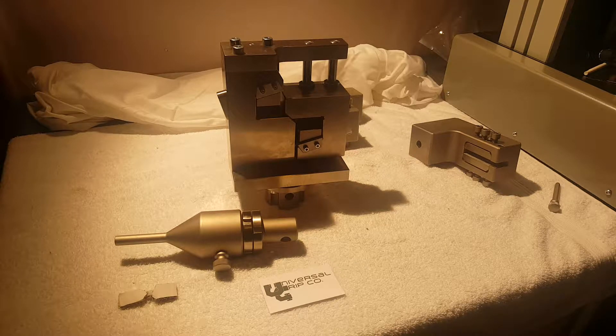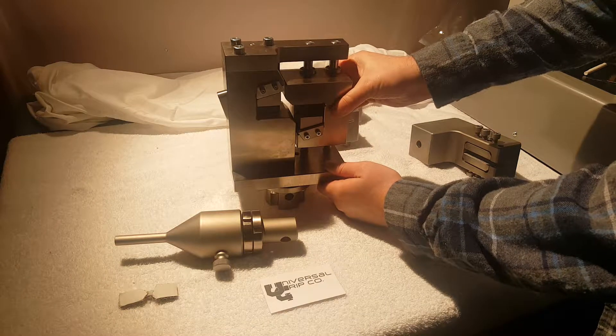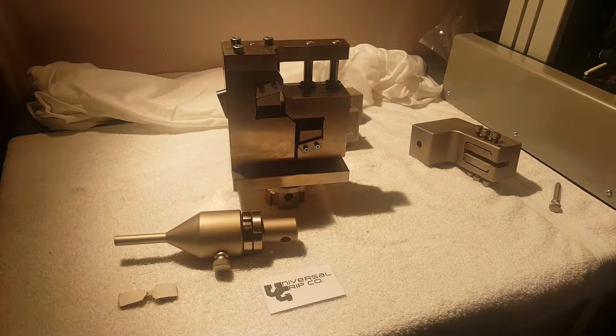Hello everyone. Today we're testing with our ASTM D5379 Iosipescu shear fixture. This fixture is specifically designed according to the ASTM standard. It's used to shear composite style materials — carbon fiber type materials that are usually used in aerospace.